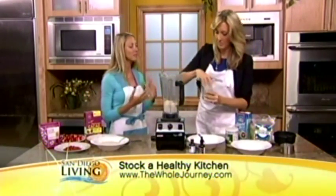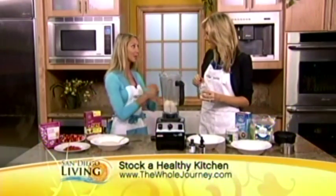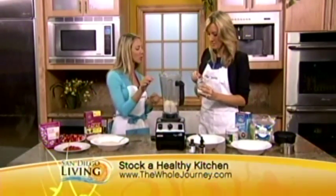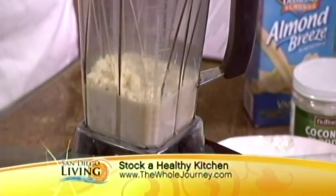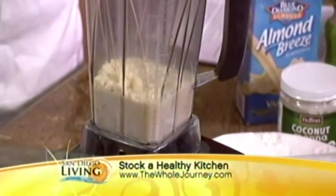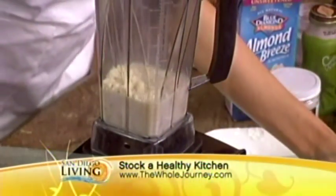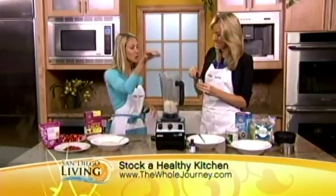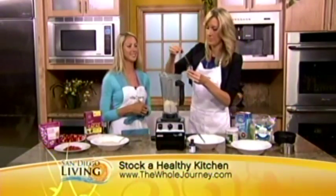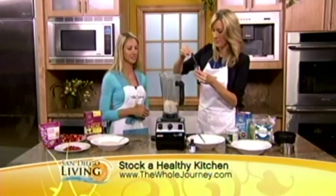Next, Himalayan pink salt — that's my favorite salt. It matches the exact mineral profile of our blood, so the body just takes it right in. So let's put about a quarter of a teaspoon of that. Then we're going to use stevia — that's why this has no sugar. It's not going to affect your blood sugar at all. Two big squirts of that. This is the only dessert healthy enough to eat every single day.